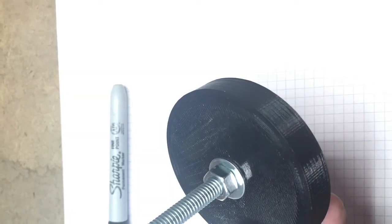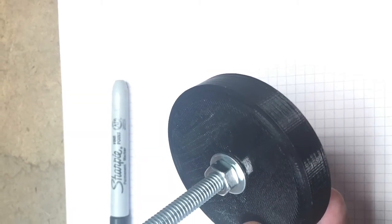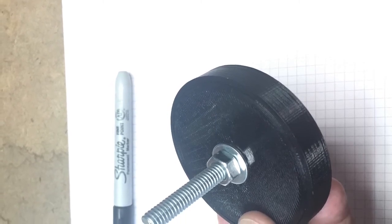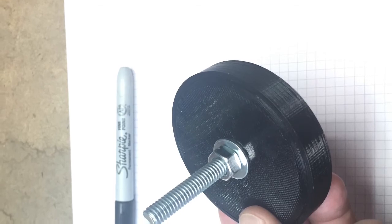Once you have the magnets in place, snap the cover on. As you're snapping the cover on, make sure those magnets stay firmly seated against the plastic. You may want to use a spot of super glue or something to keep them in place.